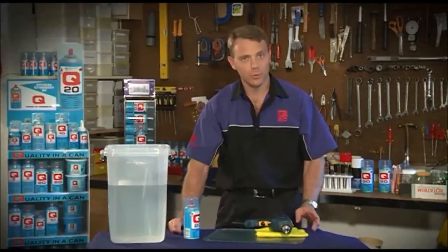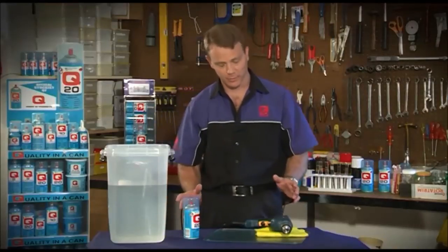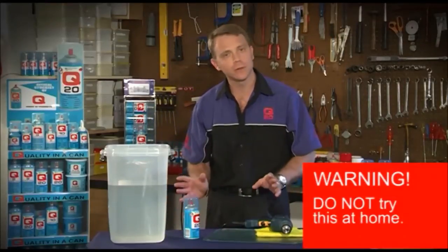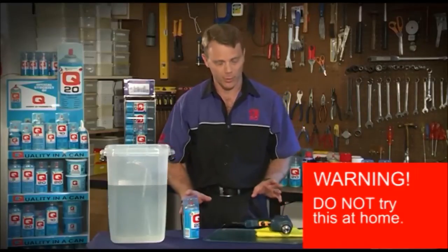The next demonstration is also about water displacement. However, it's also very good health and safety practice when it comes to building sites. Number one, please don't do this demonstration at home. I have faith in my product and I will only do it with this product.